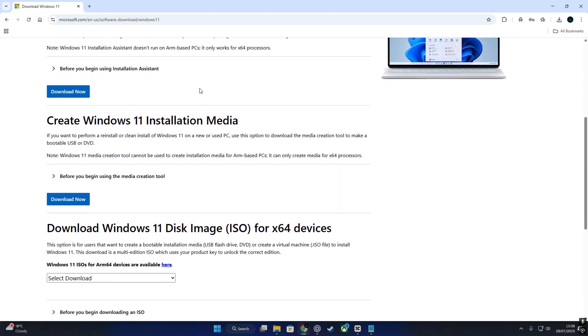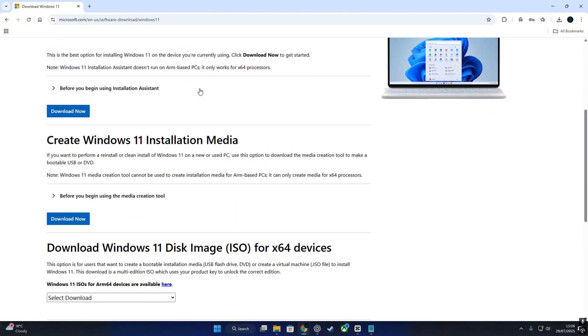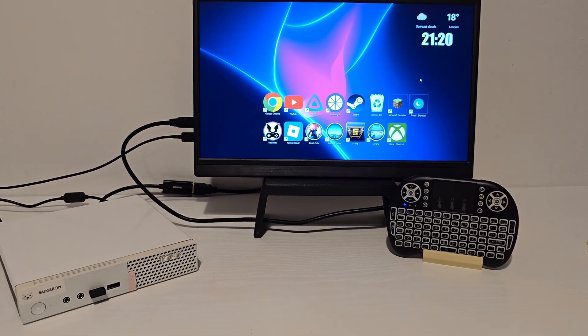That's why in this video I'm keeping things simple: Windows 11. Let's turn this thing into a full-blown Windows TV box — no emulator, no dual boot, just straight up Windows.